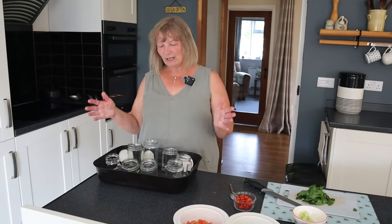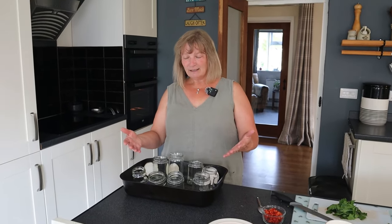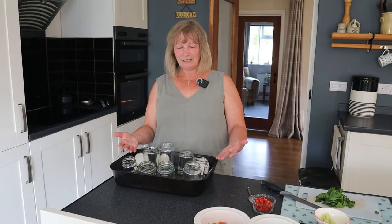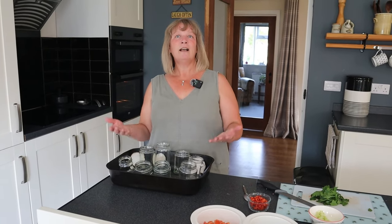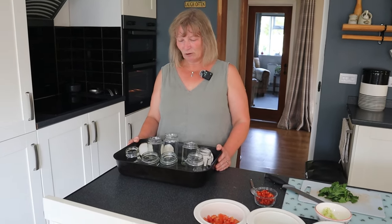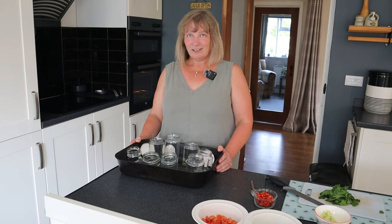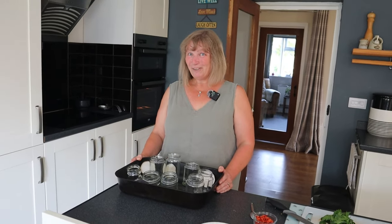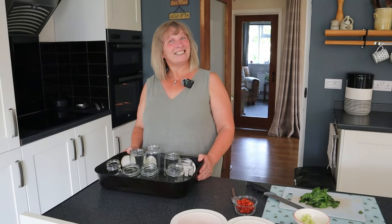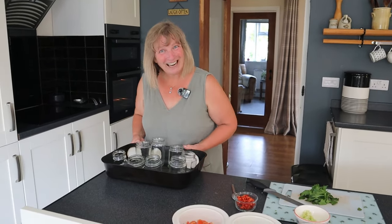We're going to start off with these clean jars and I'm just going to put them into an oven at 100 degrees for about 20 to 25 minutes while we're cooking the ingredients off, ready to decant the final produce a little later. So I'll put those in the oven now.